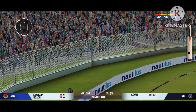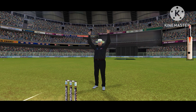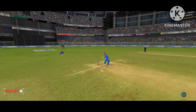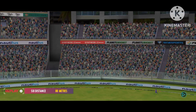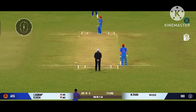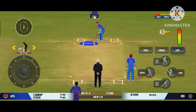Oh, he's clubbed that for six, that's a great hit. Fantastic batting that, great execution.